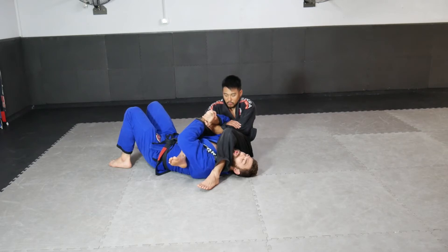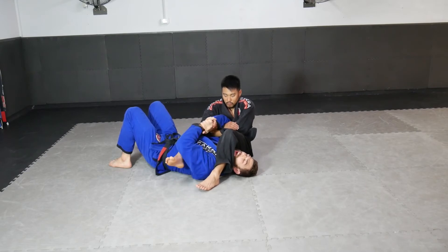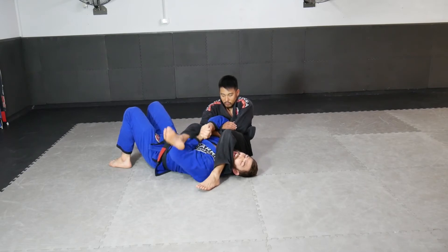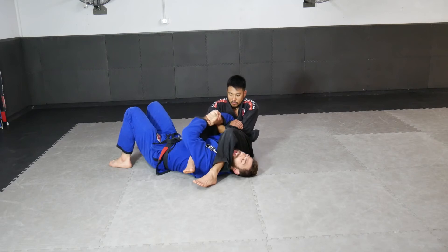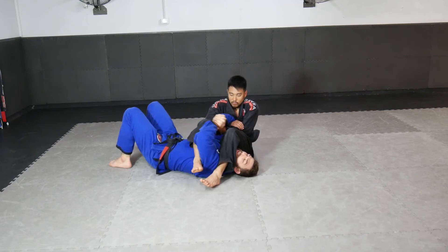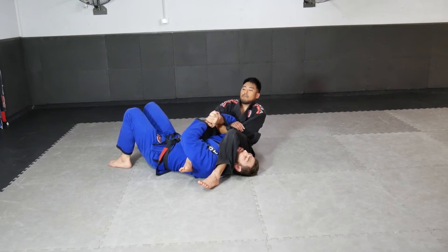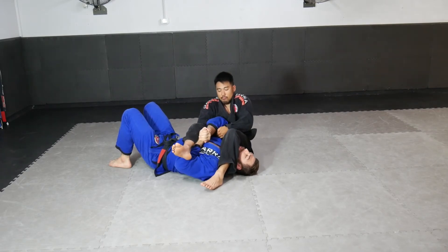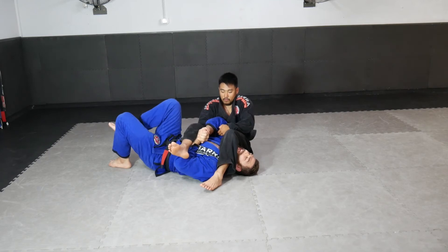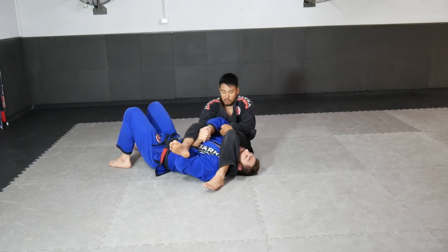A simple option is to put my elbow on the inside of his bottom leg. It's not always easy — his legs are tight on my shoulders — but usually as he starts to work on breaking my arm grips, his legs start to move. He adjusts, pushes, all sorts of movements, and I'm able to pull my forearm inside, especially if he starts to use his legs to try to break my arm grips.